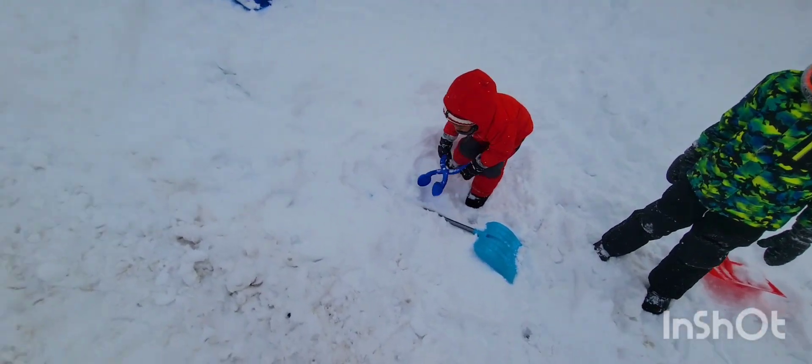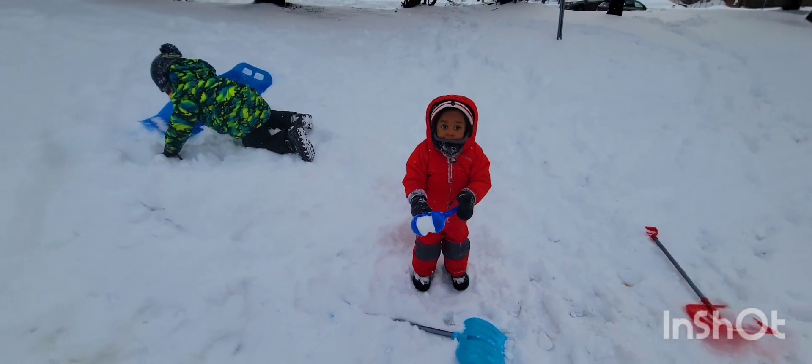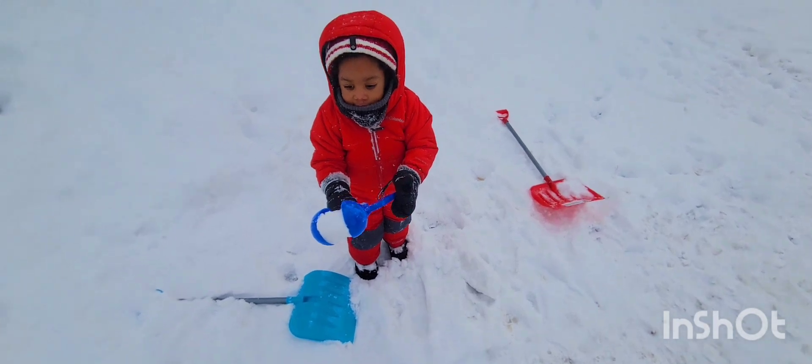Put it in the snow, Mickey. Good — good job, Mickey! Close it. You want to give it to Mommy?